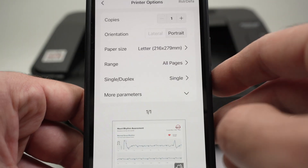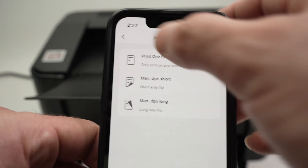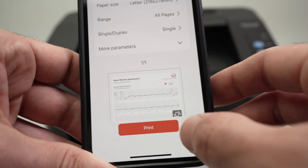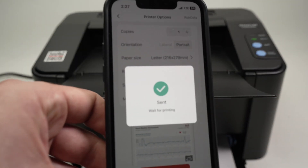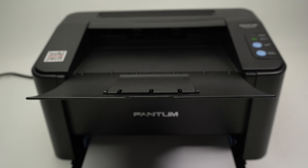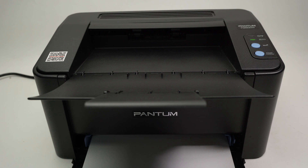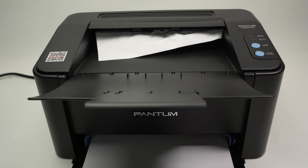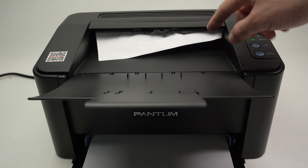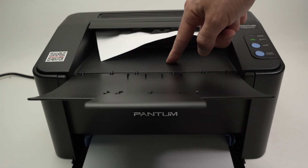Single or duplex — forget about this. This printer does not have duplex printing; if you click it, it will ask you to do it manually. Once you're ready, press the print button. Make sure you have paper inserted in your printer and the document will be sent to your Pantum printer. Just wait — it should work, but in my case the paper went in crooked and there was a paper jam. For you, it should work fine.